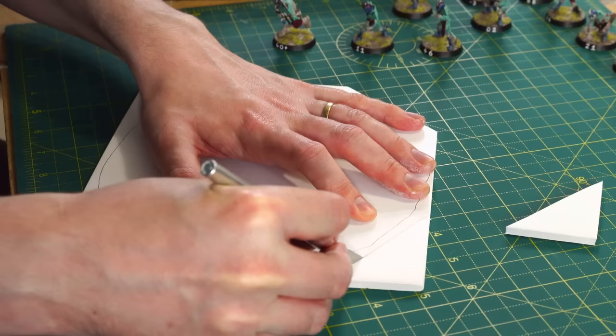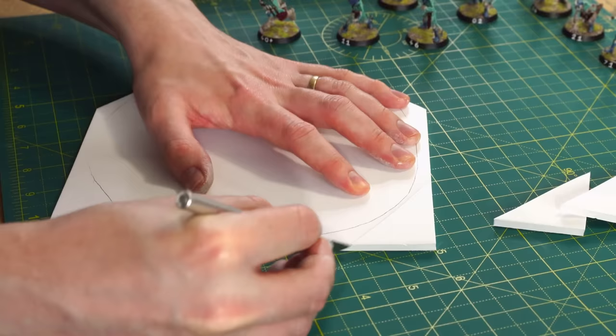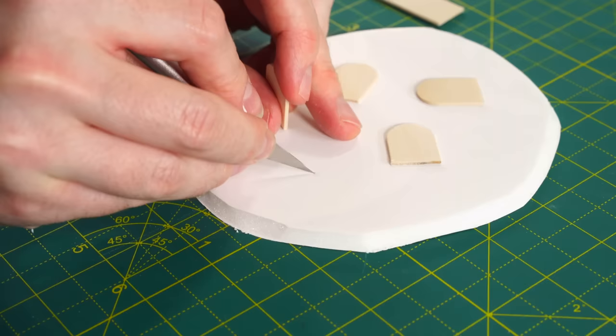Simply measure how long you want it, leave a little allowance for the base, score across, and snap it. Couldn't be easier. For the base, we're going to cut out a rough circle of foam board — this stuff is in every craft shop, it's cheap and easy to cut with a regular hobby knife. To make it look a bit more natural, we bevel the edges by putting our knife at roughly a 45 degree angle and cutting around the base.